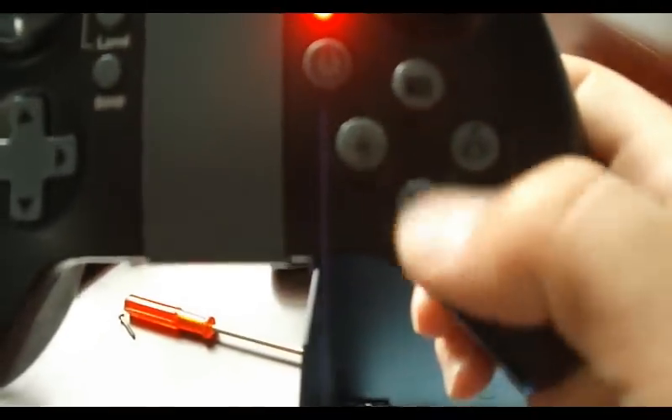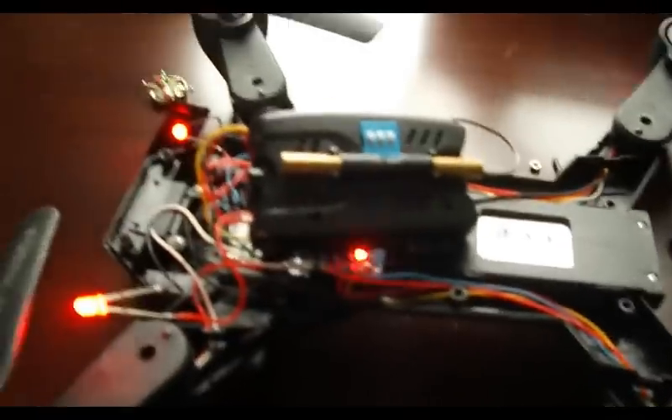Now it's hooked up. And if I hit record on the drone, you should see this start to record. So now it's recording down there, so now I can control this camera from this drone.